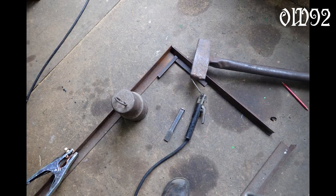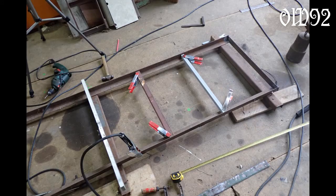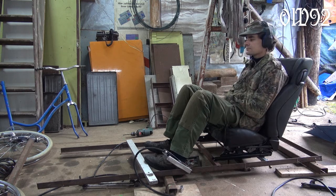Finally I was able to continue with the frame. I just spot welded everything in case I have to take it apart eventually. The highlight of the day — me sitting in my new car for the first time.